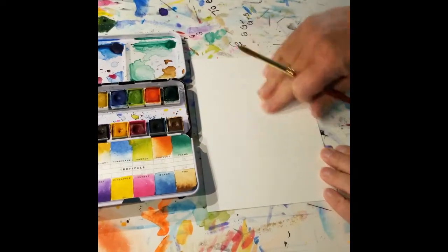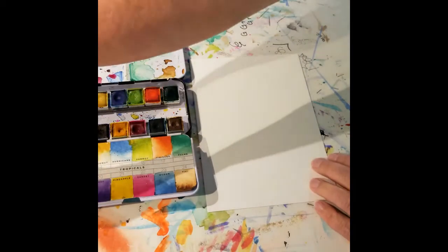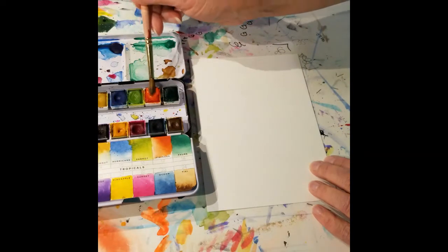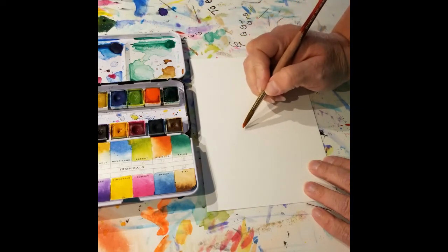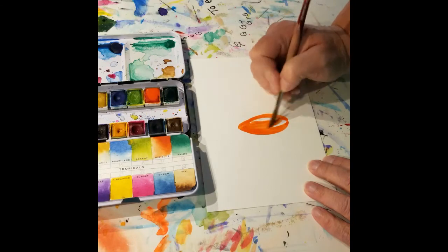So I'm going to put this pumpkin right in the middle of this page, kind of like this one is. And to do that, I'm going to get some orange paint — I'm just wetting my orange paint here and taking it straight out of the pan. I'm not going to dilute it at all first. And in the middle, I'm going to draw kind of a pointed oblong shape with my brush — something like that. And then fill it in.